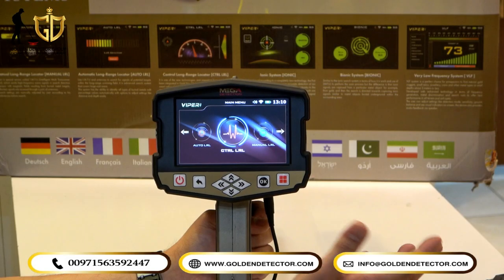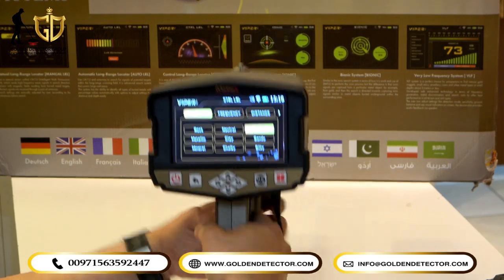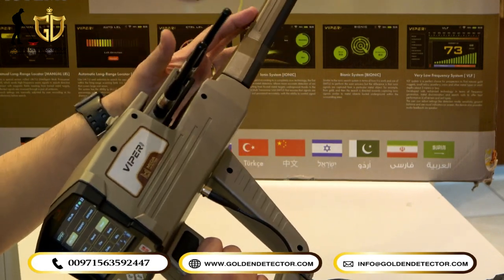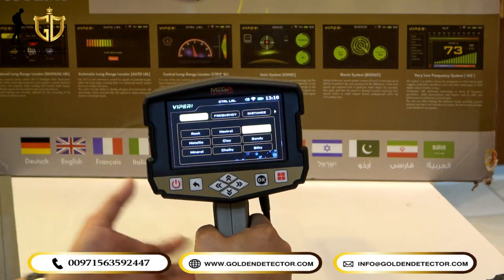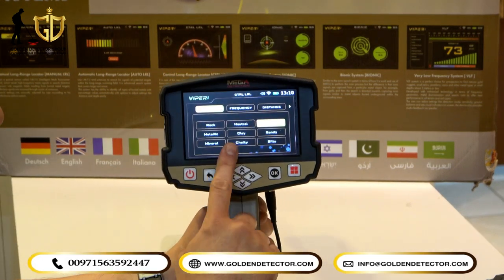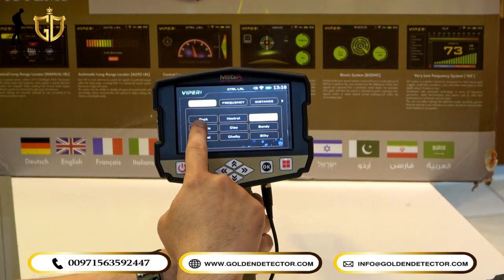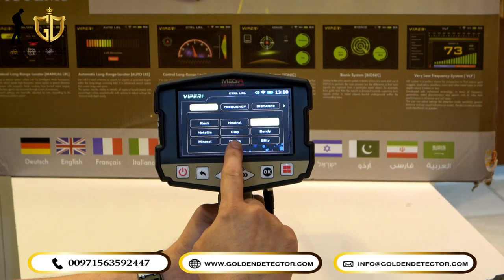Now we select the Control Long Range Locator. The sensor connection is being checked, and the two antennas and IMTU sensor are already attached. On the screen, there is a soil type selection — you can choose from rough, neutral, mix, metallic, clay, sandy, mineral, chalky, and salty.